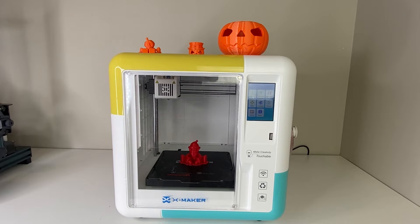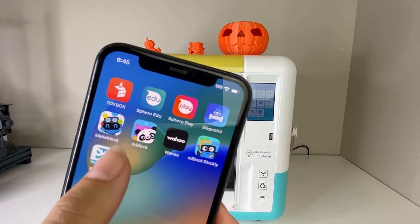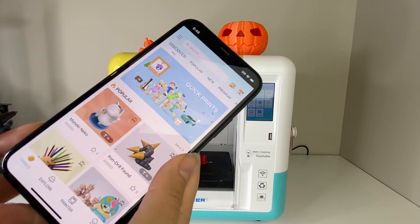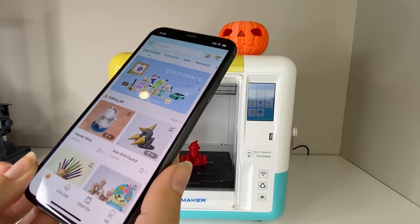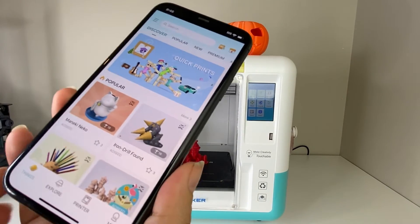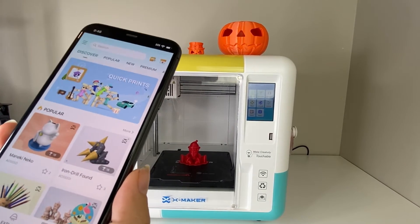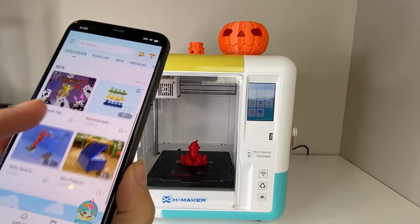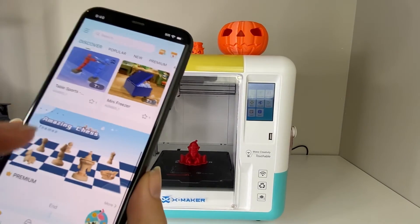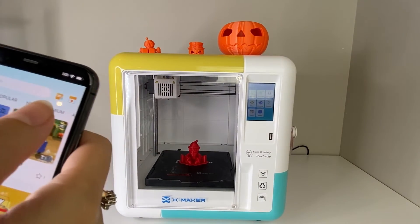This printer comes with its own app called the Xmaker app. You can download it on your Android or iOS device. You click here and you'll get to the home screen, then go to the 'Things' section. There's a gamified area where you can complete little games and then print. In the 'Things' section you can see everything you can print with this app — Xmaker has a bunch of toys to choose from, things that kids would like: little table fighting robots, chess pieces, lots of great options.